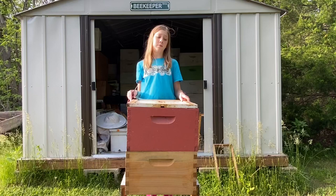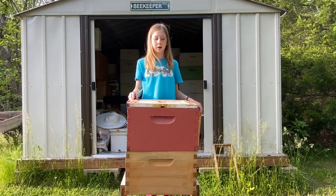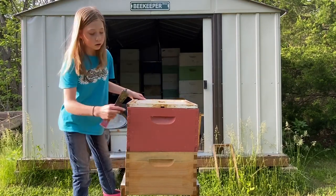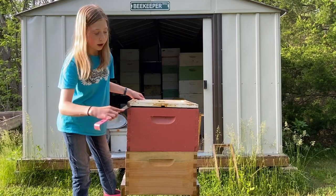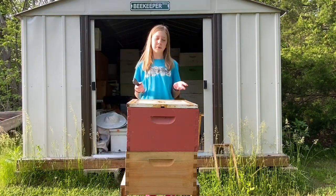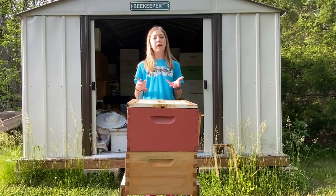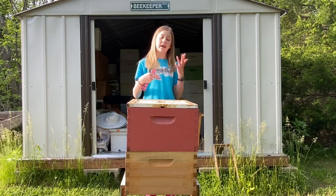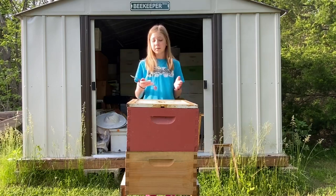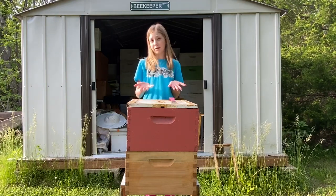There is always a ton of propolis on this kind of lid — it's called an inner cover. So we do the same thing: we go to the corners and pop that. But you don't really want to pop it too hard, or else that can startle the bees. As we are doing all of this, we want to make sure we're slow and steady because we don't want to startle the bees, and we want to make sure we're not smashing any bees. Just be careful.